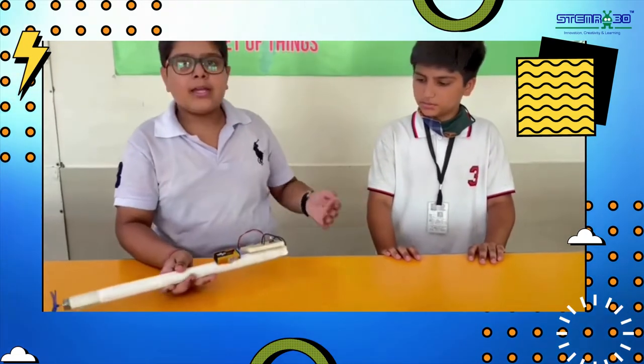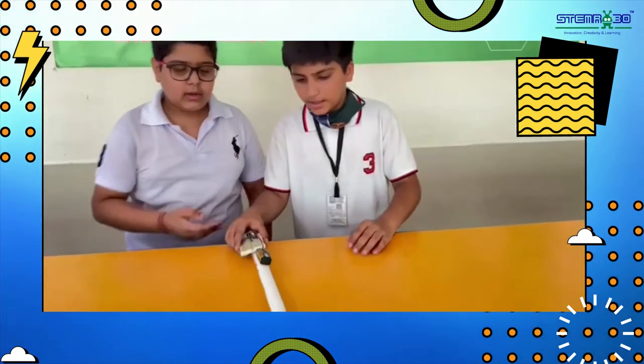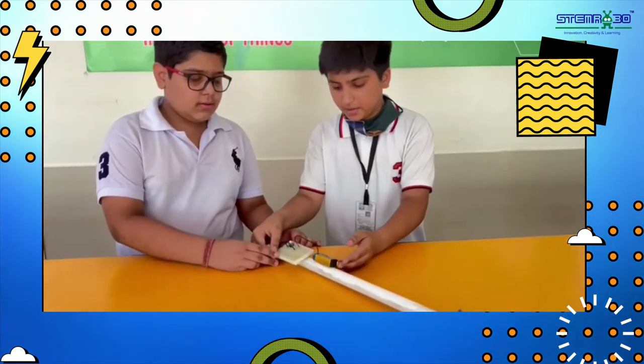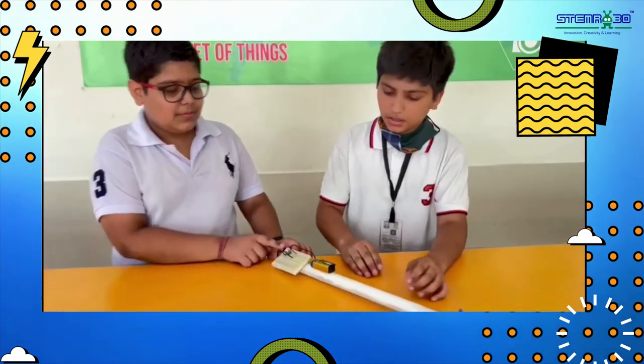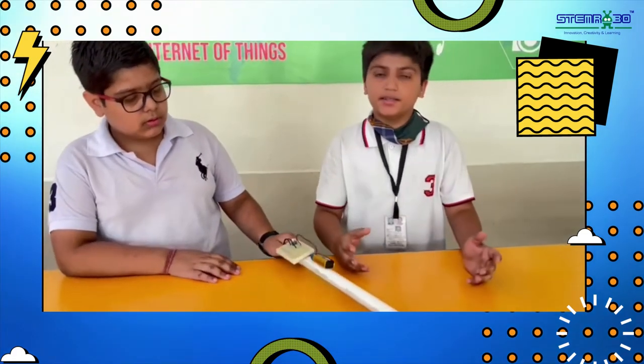Let's know from Bhatia what is the mechanism of this project. In this dust cleaner, we have used a breadboard, a switch, a battery, and a motor with the help of an old PVC pipe. This is how we have used an old PVC pipe to make a dust cleaner.